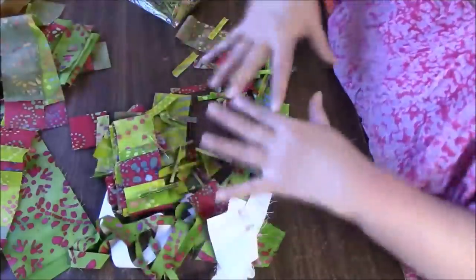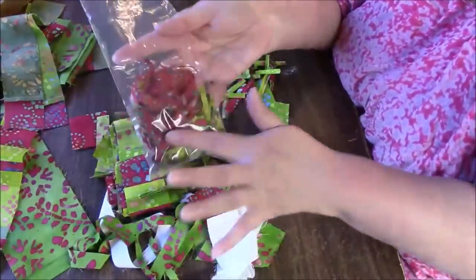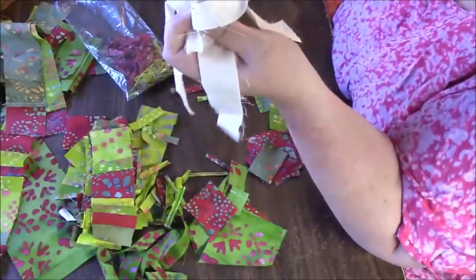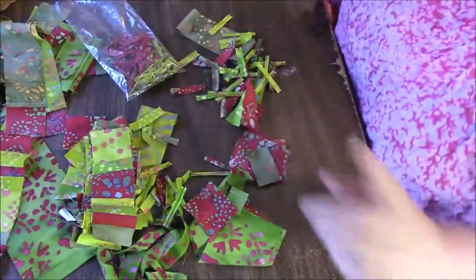Let me sort this out. Oh, I even have these — these are the trimmings from when I made this guy. So all of this has to get used, I guess including the muslin scraps. What's this from? Oh, the lining of the tote. All right, here we go.